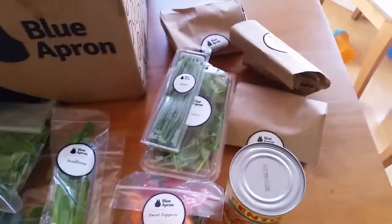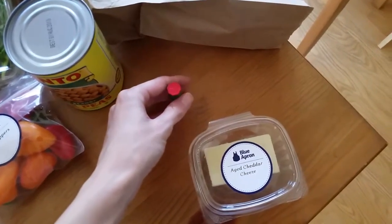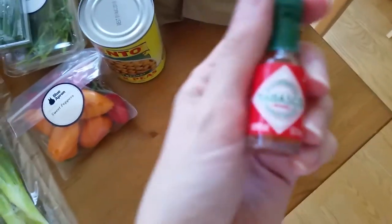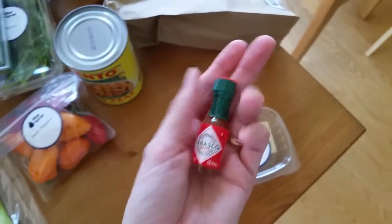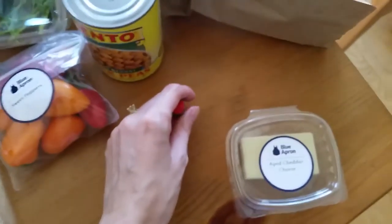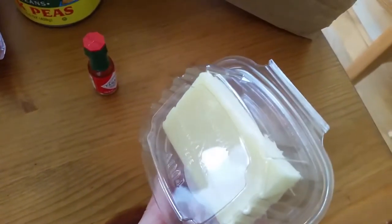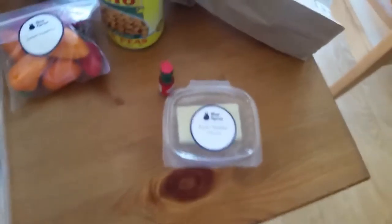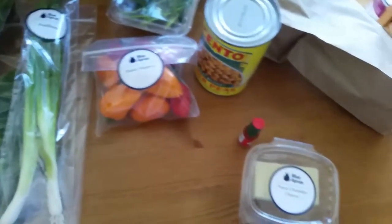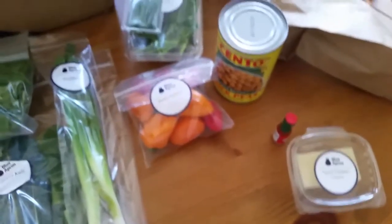The knickknacks must be where they put the spices. Look at this teeny tiny bottle of Tabasco sauce — I have super small hands and look how tiny that is. This is the kale hash knickknacks bag — it's where the little items like sauces and spices are packaged together so you know which recipe they go with, which is smart.